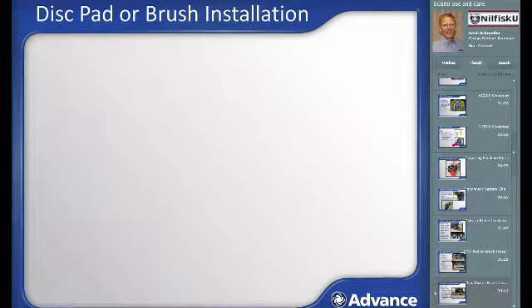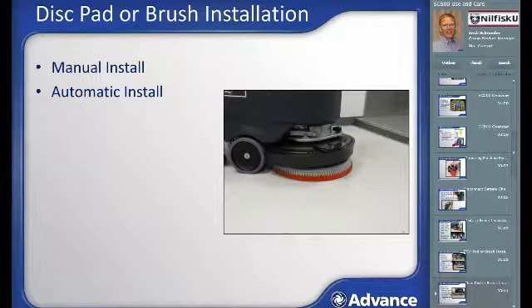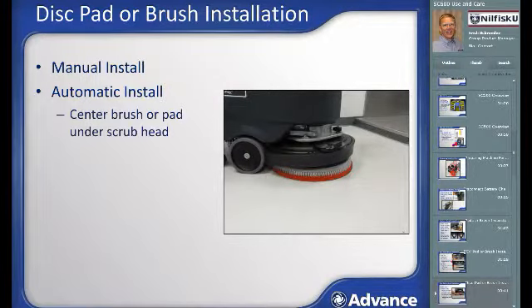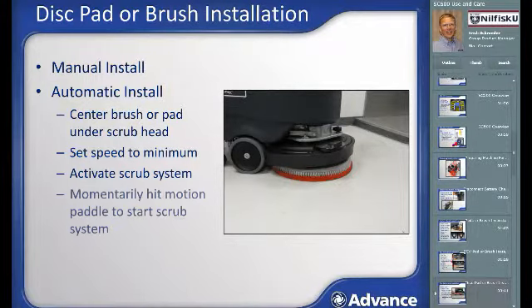For disk machines, you can install the brush manually by lifting it into position and giving a slight rotation to lock it in place. Alternatively, you can automatically install the brush by centering it directly below the scrub head, turning on the machine, setting the speed to minimum using the turtle button until there is just one bar of speed. Then press the scrub system button to lower the head onto the pad or brush, momentarily activate the scrub system by pressing the motion pedal, and the brush or pad will connect automatically.